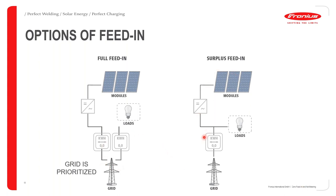We also have surplus feeding, which is the one we are mostly used to. This is where the load is prioritized, meaning that unless you are generating more than you're consuming, the surplus can then be injected into the grid — sometimes called net metering.